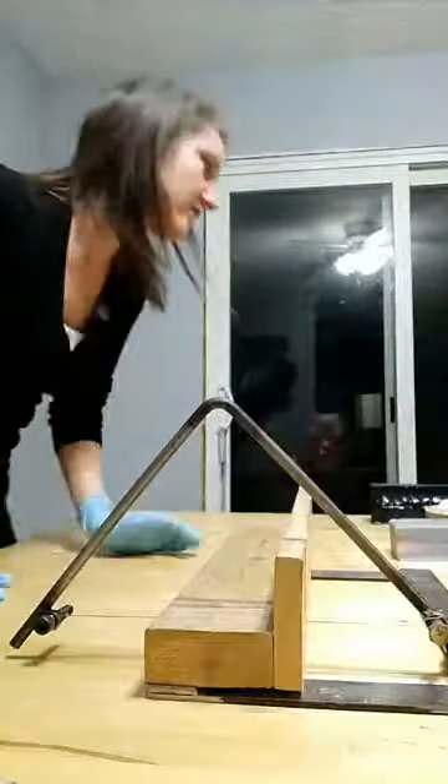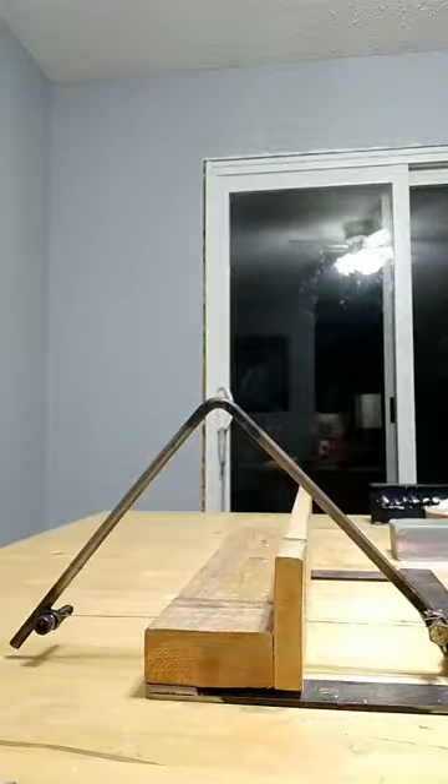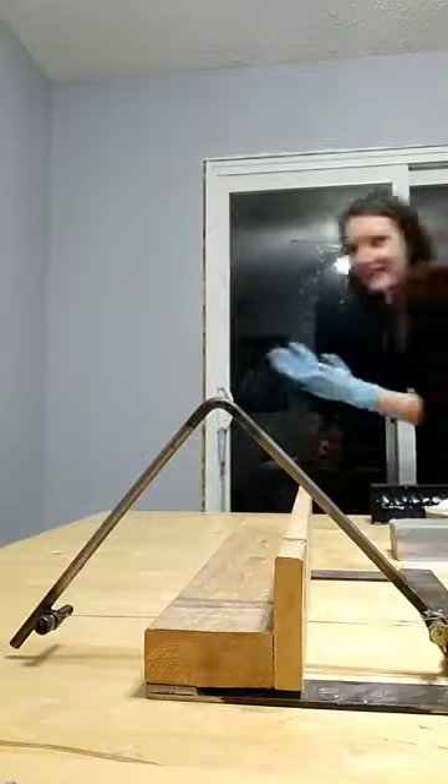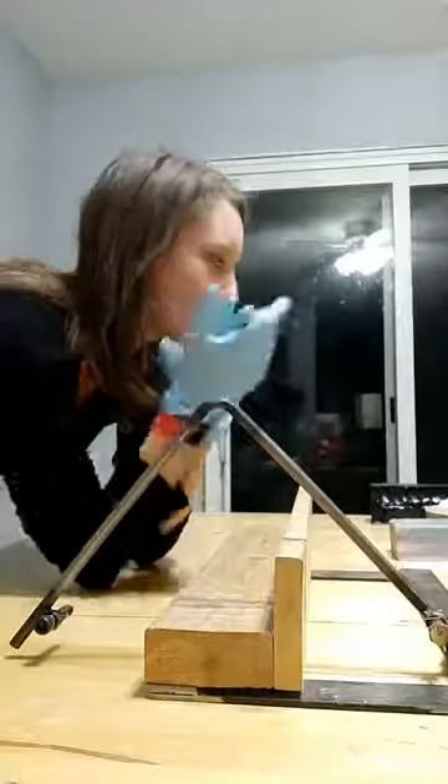I already have my cutter set up. I'm going to put one of my dogs in a different room and then we can get going. Okay, there we go, sorry about that! I'm thinking we should start with the black bar.